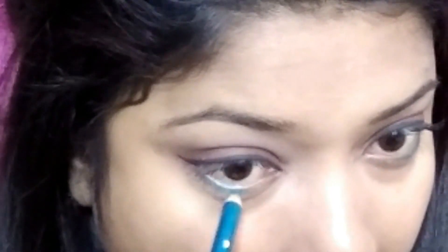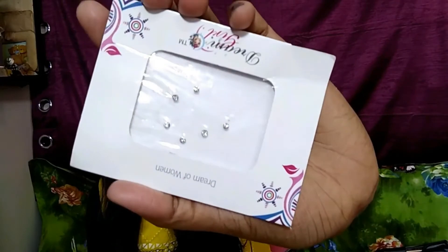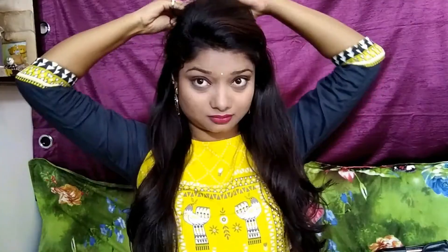This is my final eye look. Now I am taking Color Essence lipstick in the shade fuchsia and applying it all over my lips. I am adding a white stone bindi and a lovely earring to complete the look.